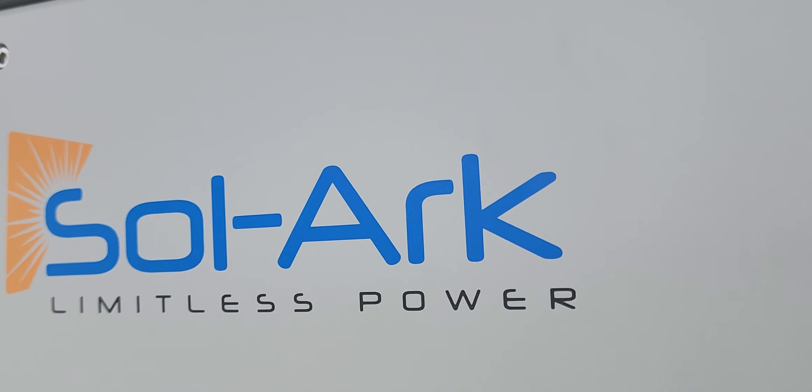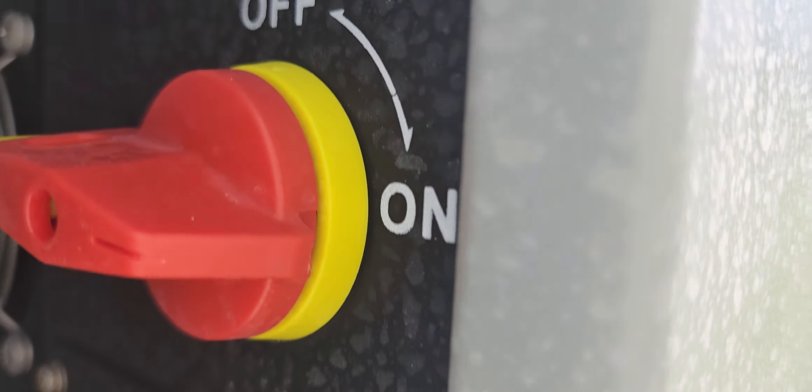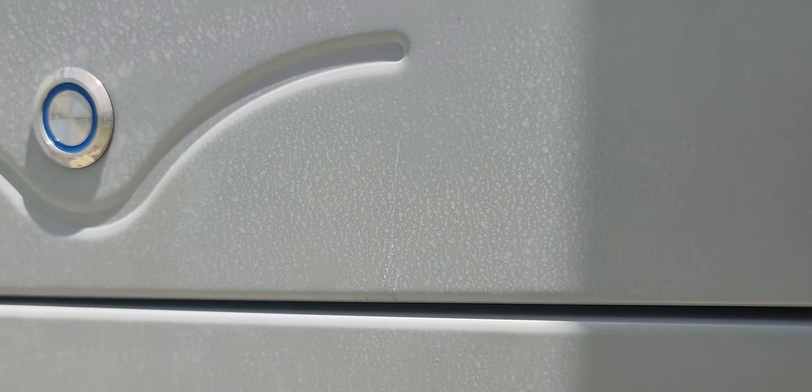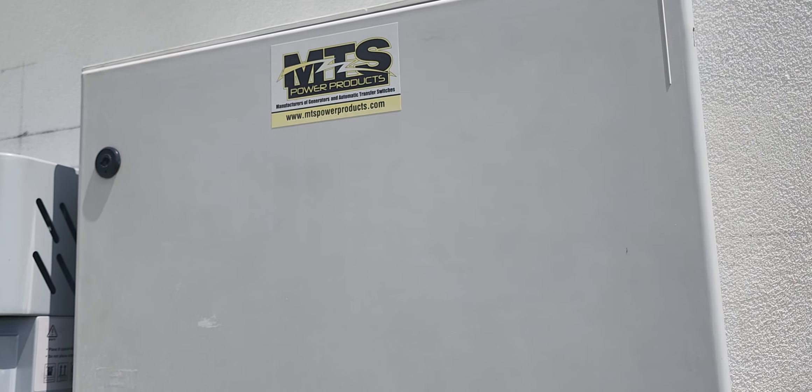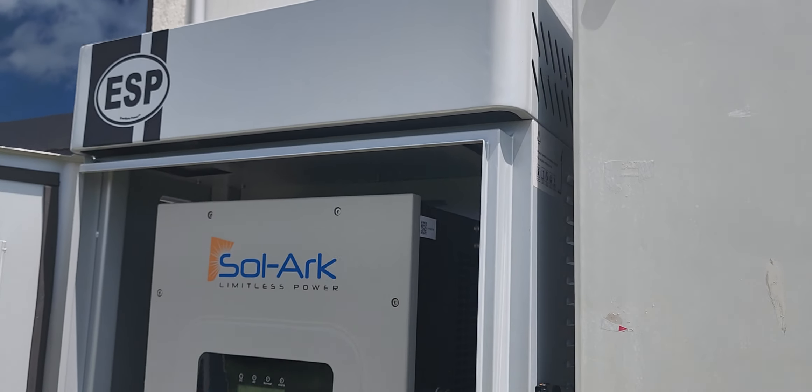There's the Sol-Ark right there. We have the DC disconnect from Sol-Ark, the Wi-Fi dongle, and an on/off switch. Everything ties into the automatic transfer switch, which is required by code. We have a service disconnect right here — it looks great. This is a new integrated battery unit from Sol-Ark.